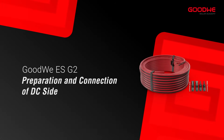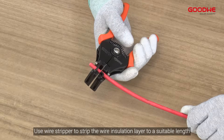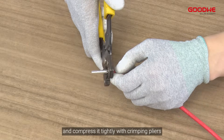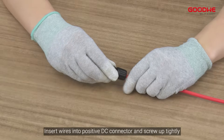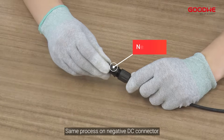For preparation and connection of the DC side, use a wire stripper to strip the wire insulation layer to a suitable length. Then insert the wire into the terminal and compress it tightly with crimping pliers. Insert wires into the positive DC connector and screw up tightly. Follow the same process on the negative DC connector.